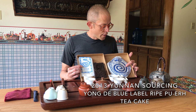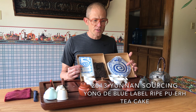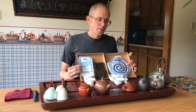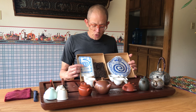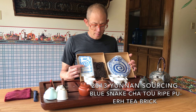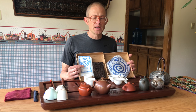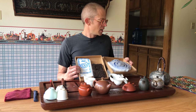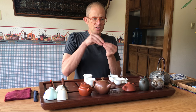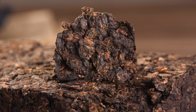In the cake we have grade one, three, and five leaves. Grade one is small, grade three is a little bit larger, and grade five even a little bit larger after that. The brick is grade one, three, and five — which is half of it by weight — and the other half is the small chato. The chato are the little tea nuggets that get congealed when the tea is being wet-piled.